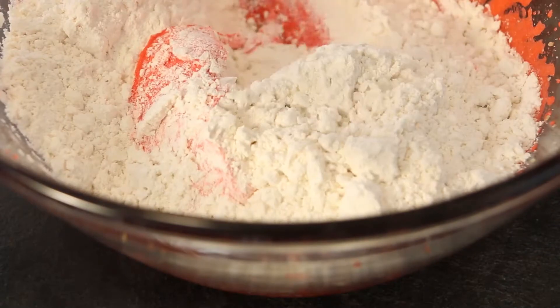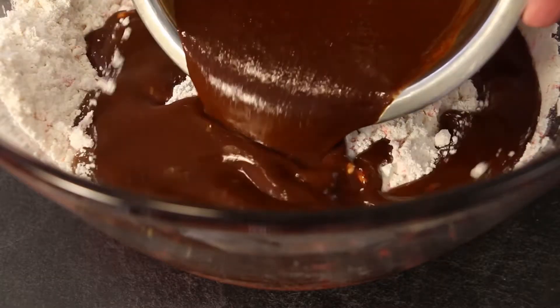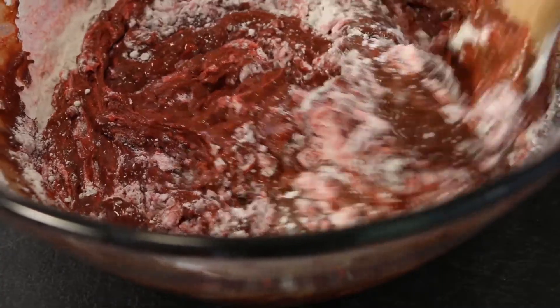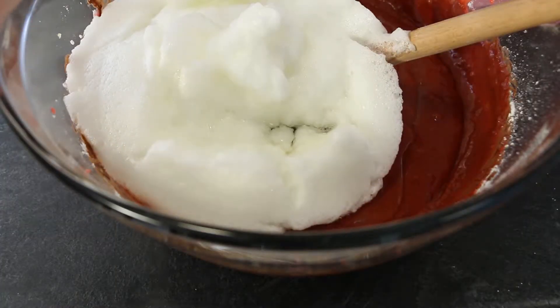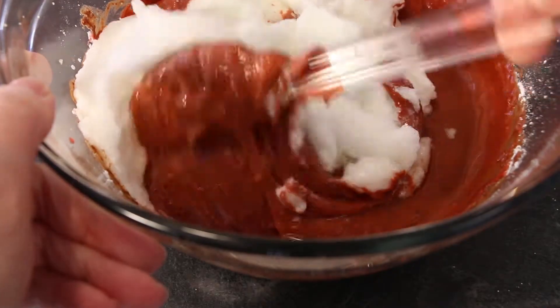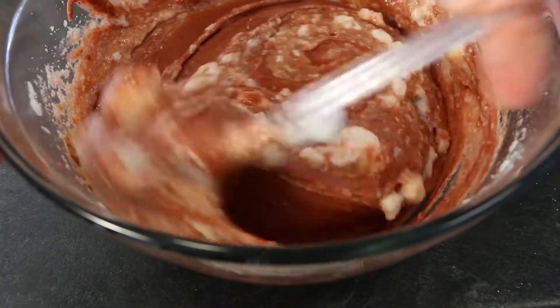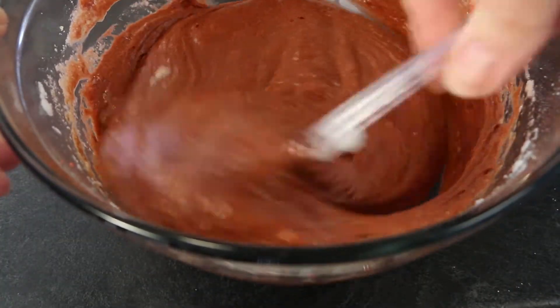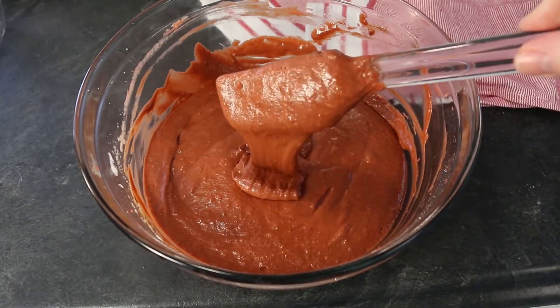Stir in your flour mixture with a wooden spoon. Add your liquid chocolate mixture and stir with a wooden spoon until the flour is just mixed in without over mixing. Now add your frothed egg white and fold in with a spatula until the batter is smooth and the egg whites are fully mixed into the batter. Your batter should be fluffy and smooth for the cupcake to rise properly with a light texture.